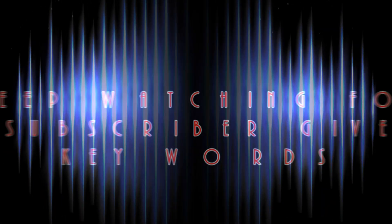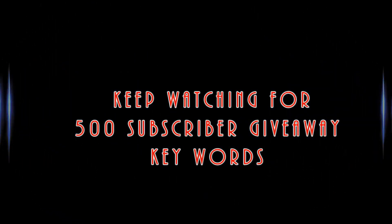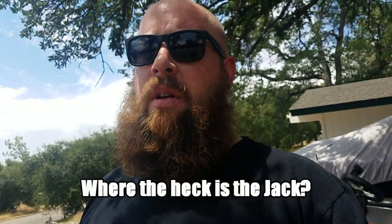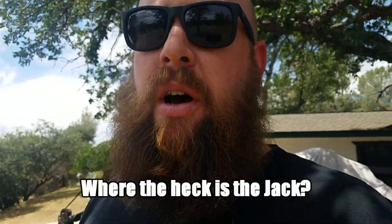Part of the reason why I haven't had any fishing videos these last two weeks is because I've been working on this and then that. Anyways, I just wanted to key into something that I'm sure some people don't know where it's at — the jack and tools in a Chevy Suburban or Tahoe. I think they're all the same.